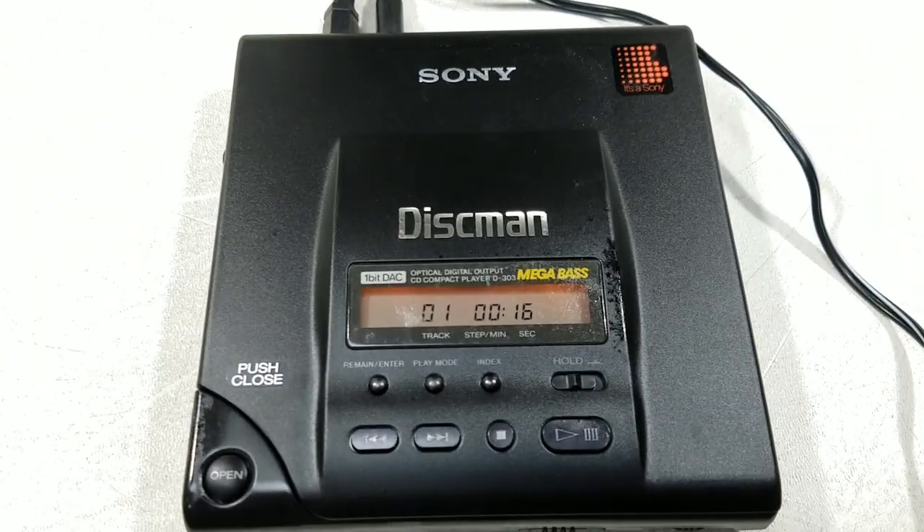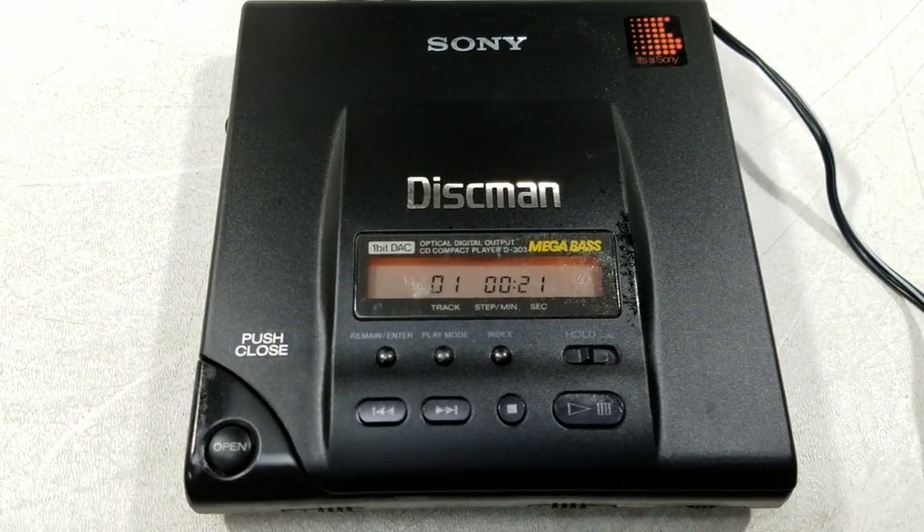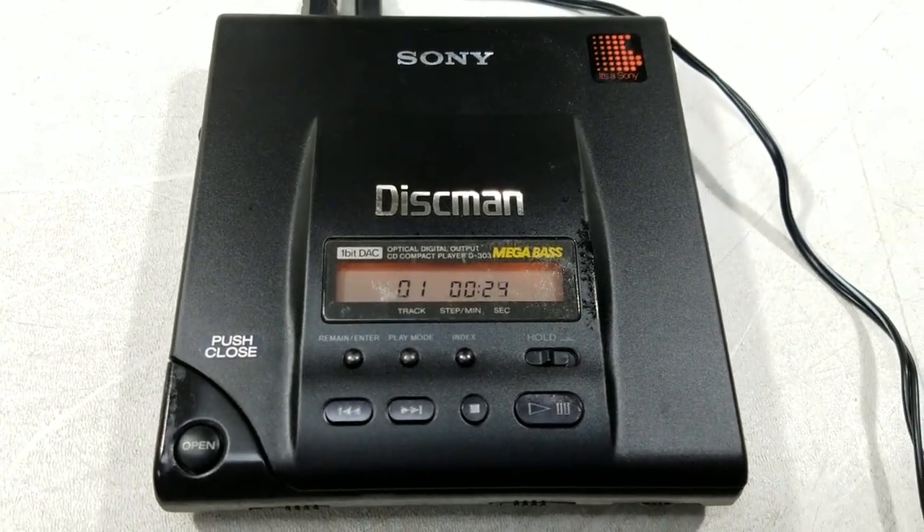Alright, well this has been the unboxing of the Sony Discman D303. Thank you for watching.